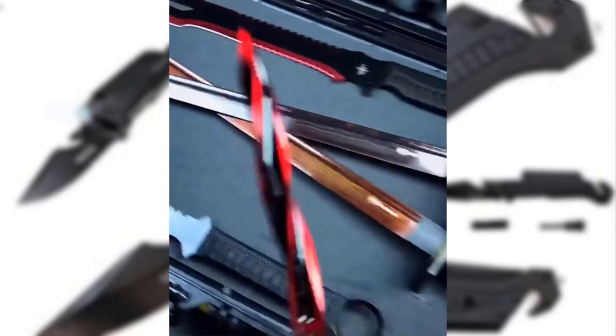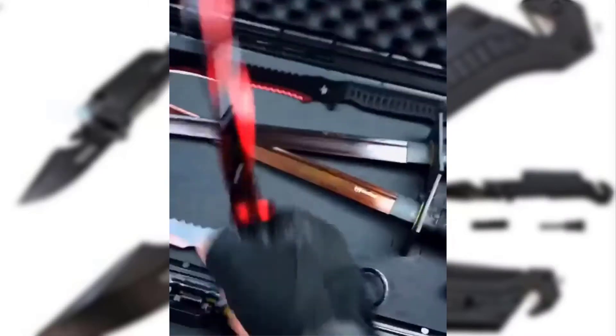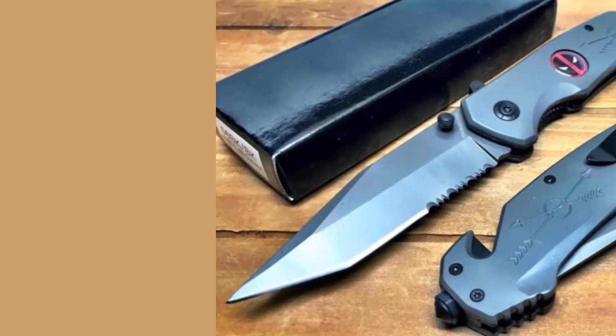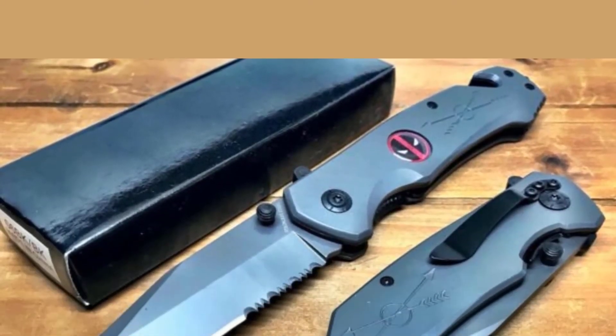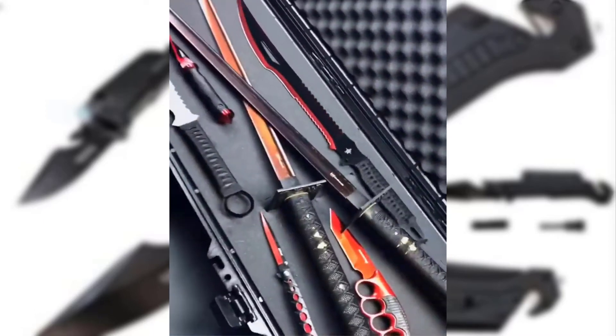This super stylish pocket knife is exactly what you need. It not only looks cool but is also very powerful and durable. It comes with safety locks so that it doesn't hurt anyone by accidentally popping out. The blade pops out with a click of a button, and once the task is done, you can easily fold it back inside to lock the blade. This design makes it safe to carry in your bag or toolkit. There is also a tiny red light as a safety lock indicator. The knife has a black blade and black body, adding to the uniqueness of its appearance.